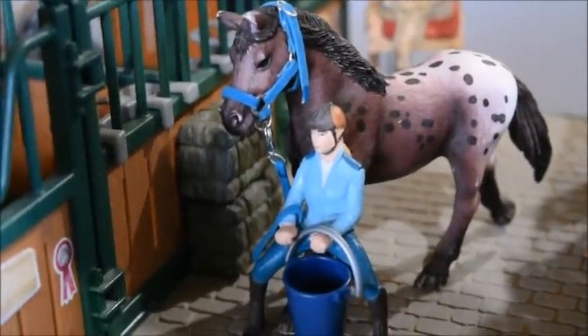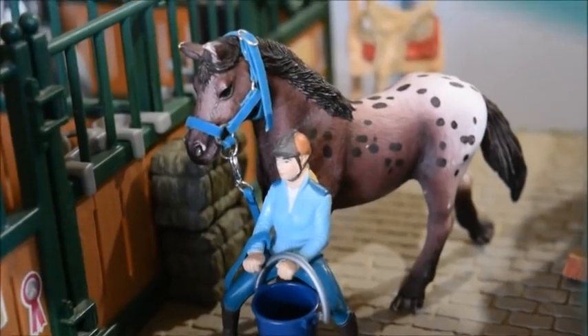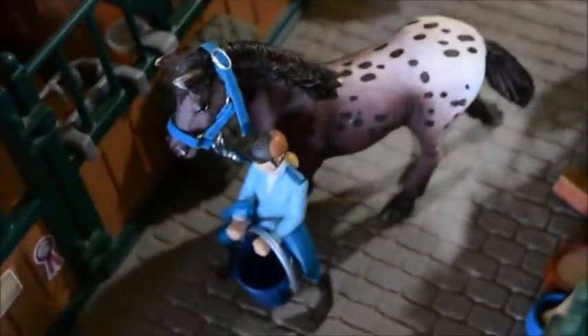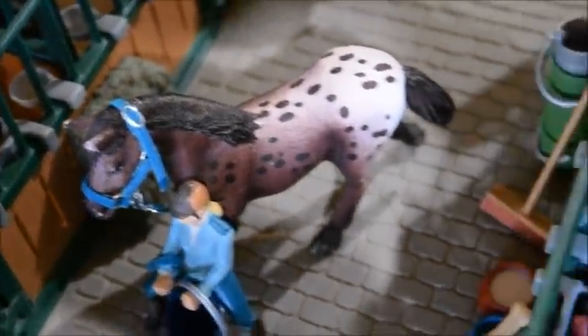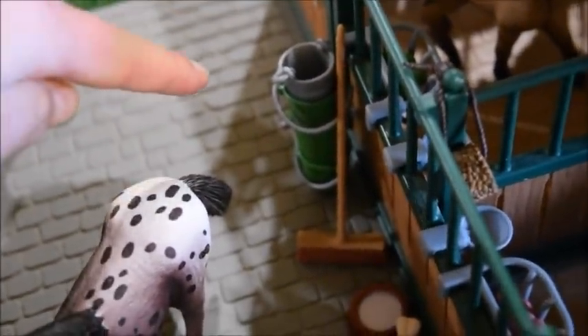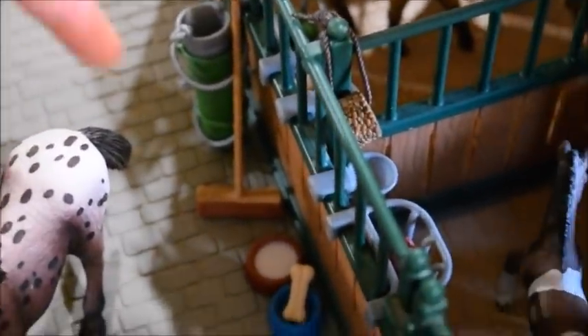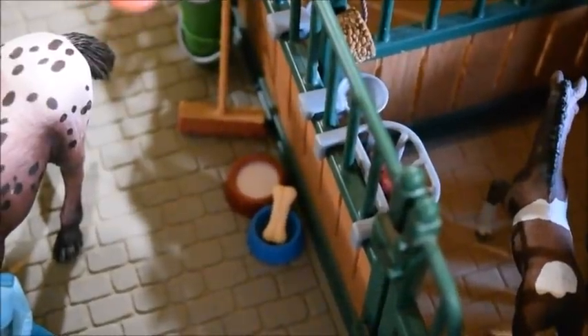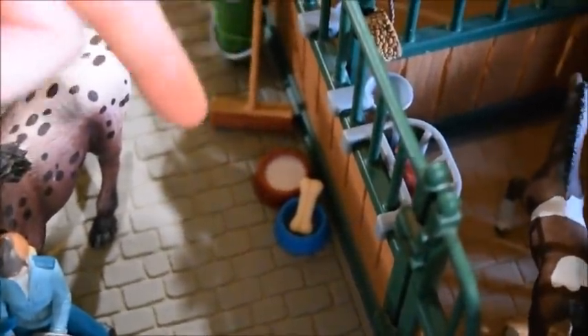Then inside the stable we have Sophie, and she is leading out Razzle Dazzle, who is an Appaloosa mare. She's got her bucket — I'm not exactly sure where they're going; they might be heading out to the wash rack for when Josie and Sparkle are finished. But in the stable there's a stack of buckets — these are all the horses' grain buckets, we just stack them up when they're not being used. There's a broom to sweep out the stable, and dog food and water for the little critters. And there are some hay bales.